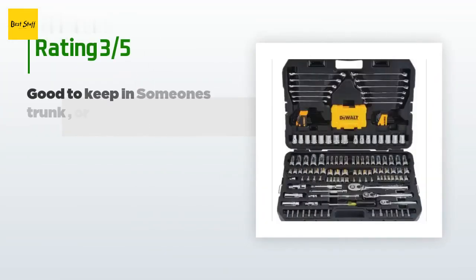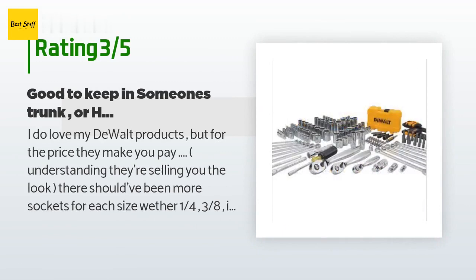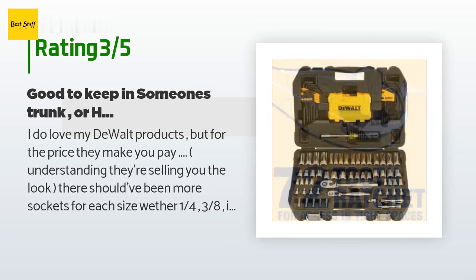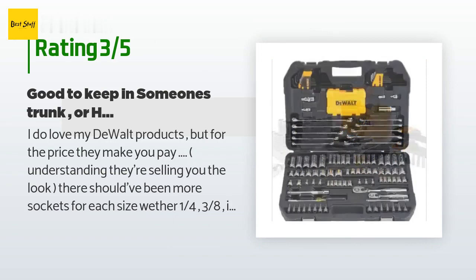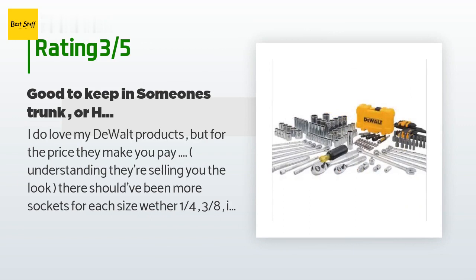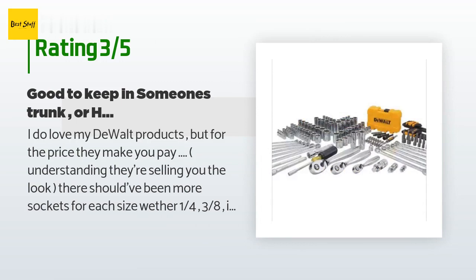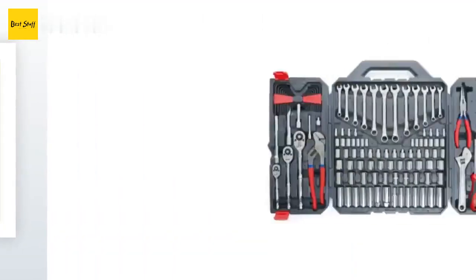An unhappy customer said: I do love my DeWalt products, but for the price they make you pay — understanding they're selling you the look — there should have been more sockets for each size, whether 1/4 or 3/8. If you're a mechanic just starting in the field this will do the job, but if you have to wait an extra week or two, get a Cobalt, Craftsman, or Harbor Freight 200-plus piece set. I jumped the gun a little too early and I see myself in the near future having to sell this kit to get that 200-plus piece set. It does the job, but not all the jobs.